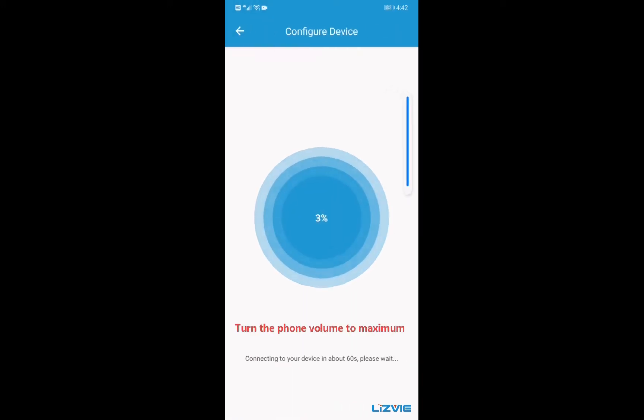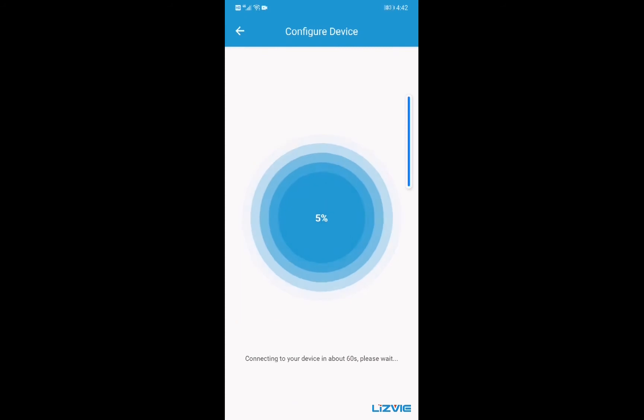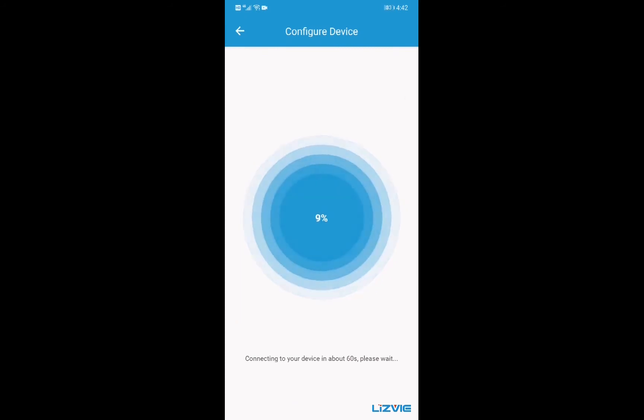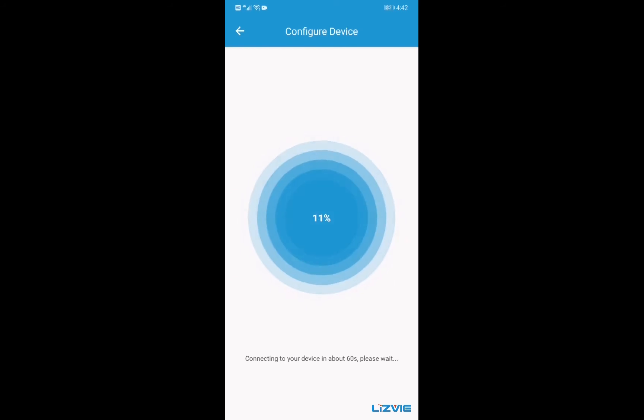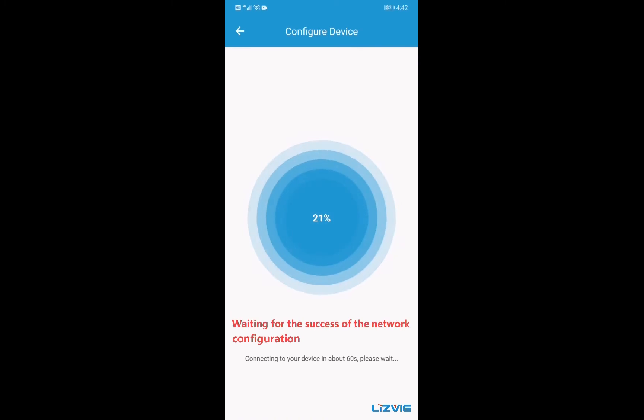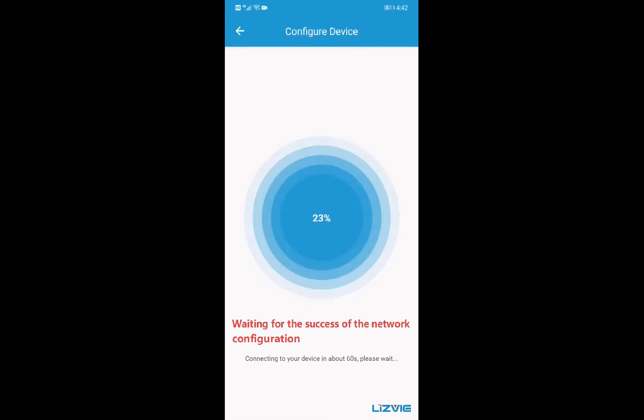Turn the phone volume to maximum. Wait for the 6 seconds of the network configuration process.